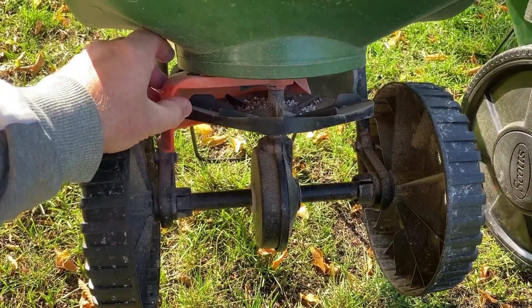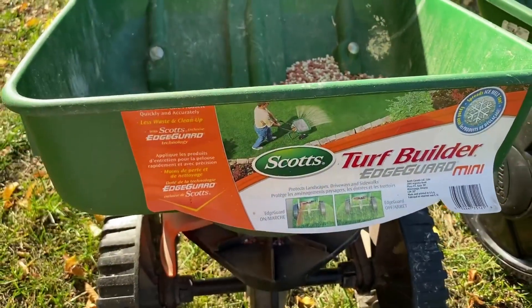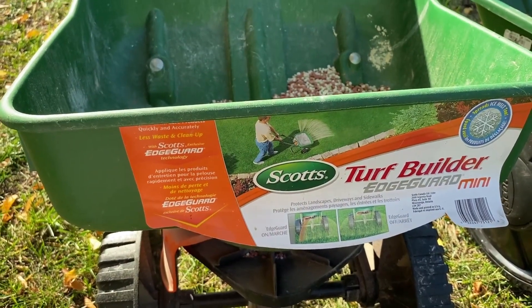So those are the big differences and commonalities between these two. I'm just going to walk it towards the camera so you can see how it works in action, and then you can decide which one is best for your lawn.